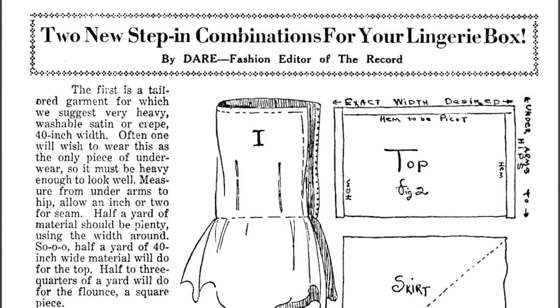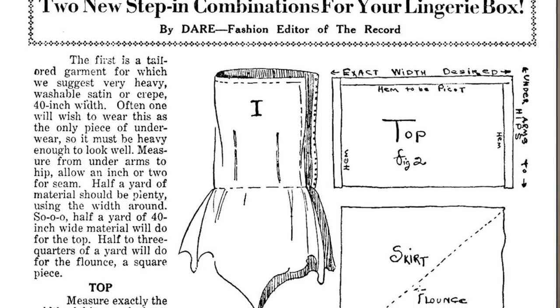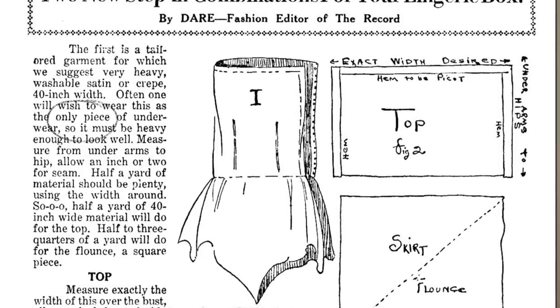From what I've looked at, it seems like the 1920s were a time of rapid change in undergarments, so there are many different options for what you can wear. This actual pattern also mentions that if you make the teddy from a thick or heavy enough material, you can wear it as the only undergarment, even though in the 1920s it was still pretty common to wear more than one layer. But this will be the only one that I'm going to wear — it's not particularly historically accurate since I chose fabric that's slightly too light for that.